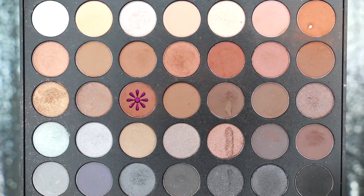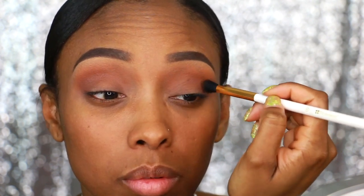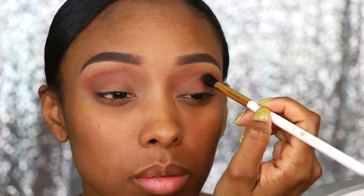Then taking this slightly darker, rich brown, I'm going to apply that right underneath the soft brown and blend that inside of my crease.